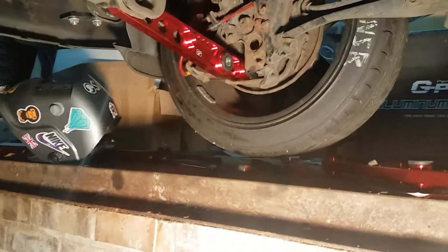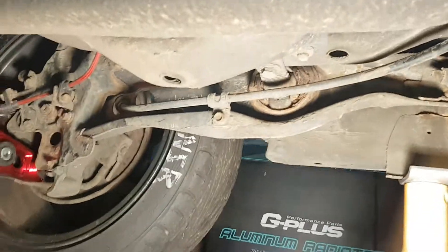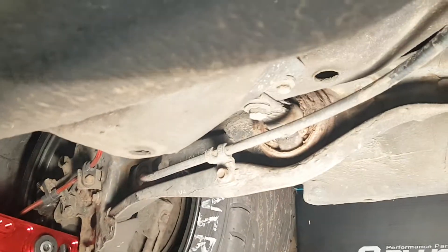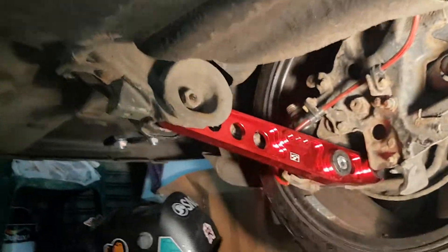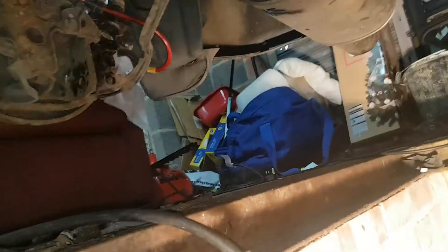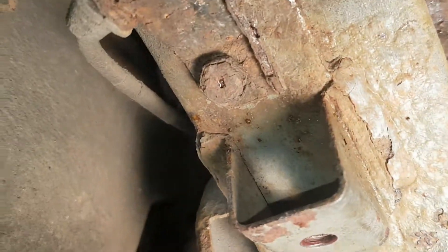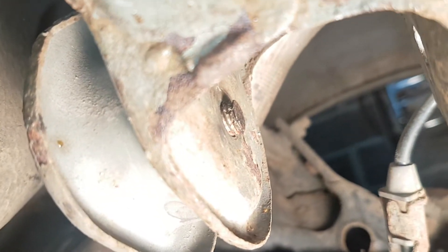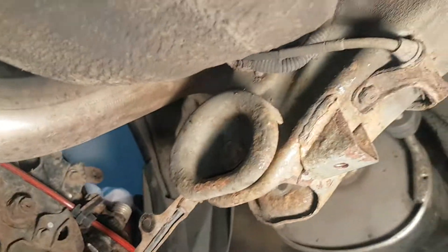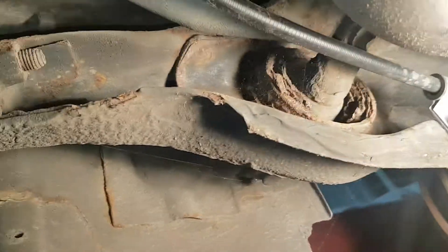Just mocking everything up at the moment making sure everything fits. Still need to remove the rear trailing arms to change the bushes because they're actually shagged — got all new bushes for these linkages. There's a snapped bolt in here that needs sorting. It's a bit of an awkward job but we'll sort that — bushes are done but it's not a hard job.